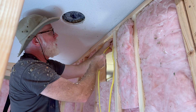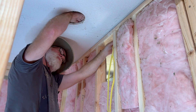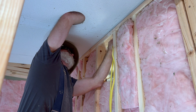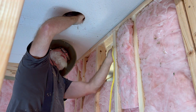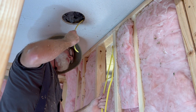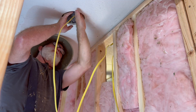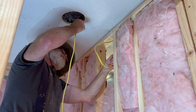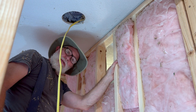We can use some scrap wire from what we've cut out, and we'll see if I can get my hand to go all the way through. I had to disturb the cellulose insulation a little more than I intended to, but we got the wire through. A lot easier than I expected.